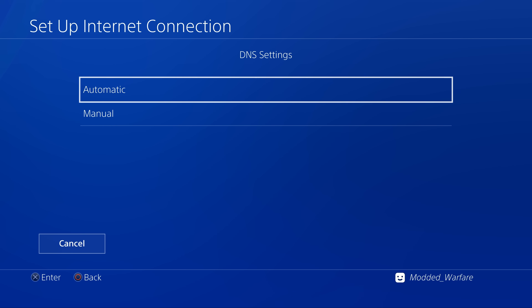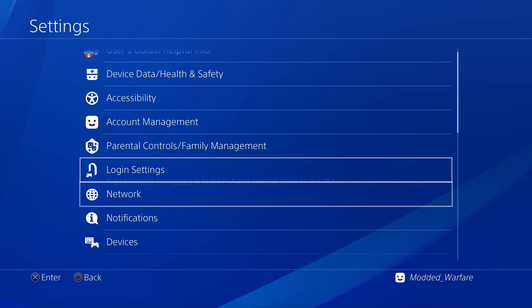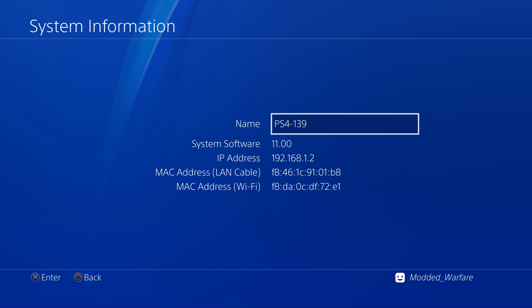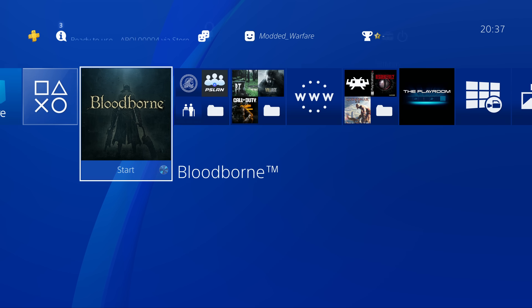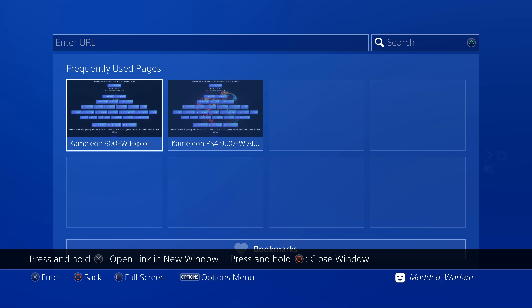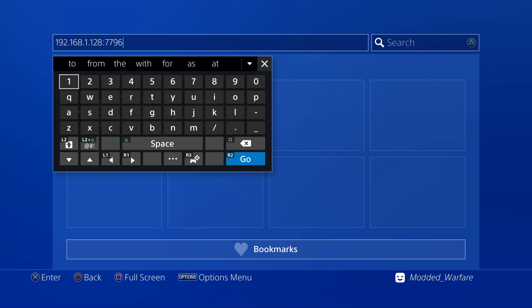Enter the user ID as PPP and the password as PPP as well. Click next, then automatic, automatic, and do not use a proxy server. From there if we head to system information you can see we have an IP address of 192.168.1.2. What we want to do now is go to the internet browser on your PS4 and navigate to 192.168.1.1 — not 1.2 but 1.1 — which should be the IP of the web server running on the LuckFox Pico itself.